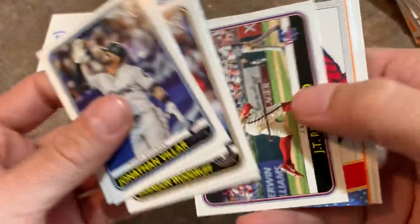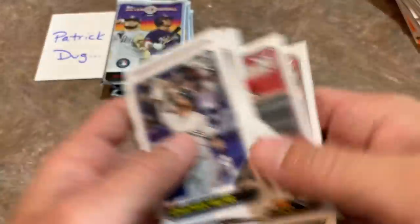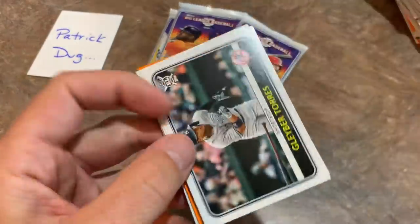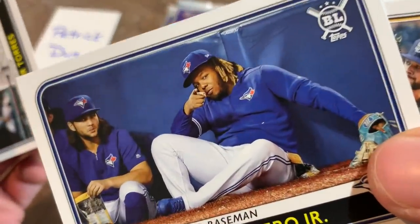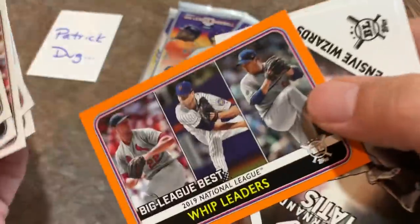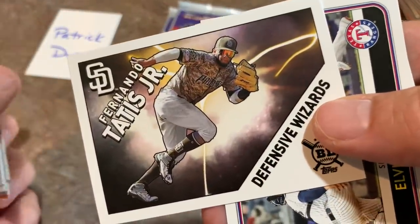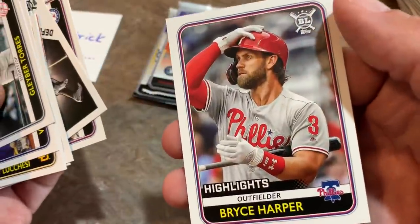Only a few packs left in the video. There's JT Realmuto, Paul Goldschmidt, Will Smith orange card, George Springer and Howie Kendrick round out that pack. We've got four total packs left to go for Patrick. There's Gleyber Torres, Vladimir Guerrero Jr. kind of chilling out with Bo Bichette. Eugenio Suarez again celebrating, Evan Longoria, Whip Leaders — whip is walks plus hits divided by innings pitched; if you have a whip of one you are pretty darn good. There's a nice Fernando Tatis Jr. defensive wizard card and Bryce Harper highlights card.